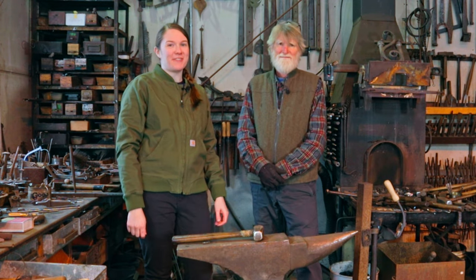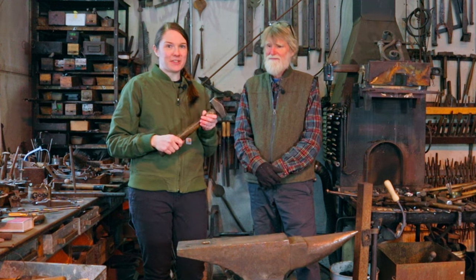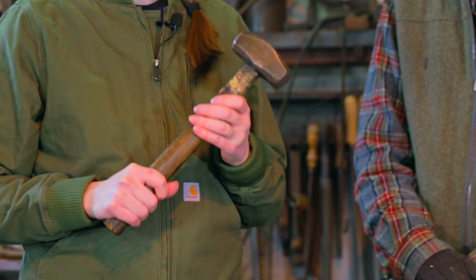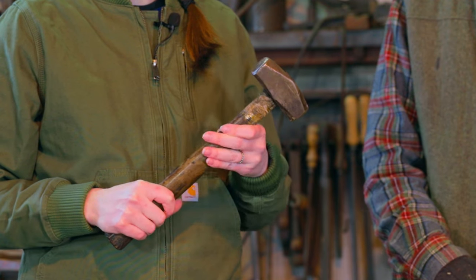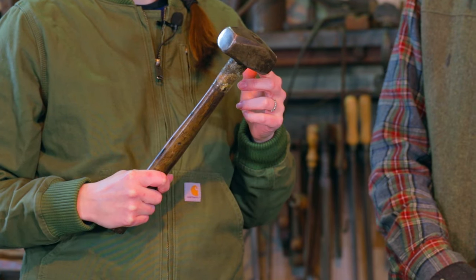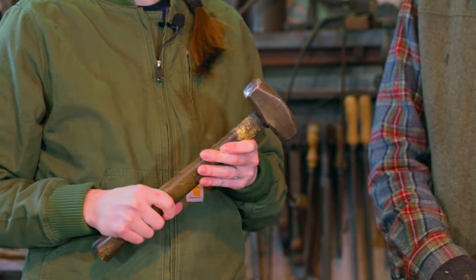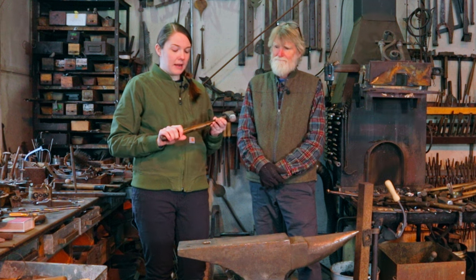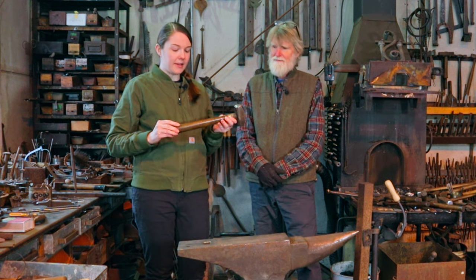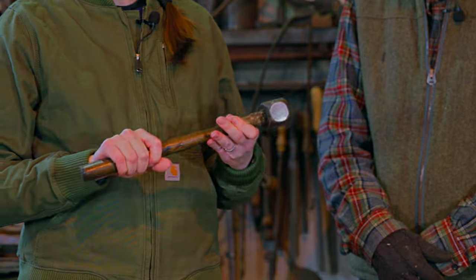Hi everyone! Welcome back to Family Forge. Today we're going to be modifying this hammer that I've been using for the project so far. I feel like it's a pretty good weight for me — it's about two pounds. It started off with two flat faces and my dad already ground down one of the faces to be more rounded. We're also going to be modifying the handle to make it a little bit smaller so it's easier and more comfortable for me to grip.